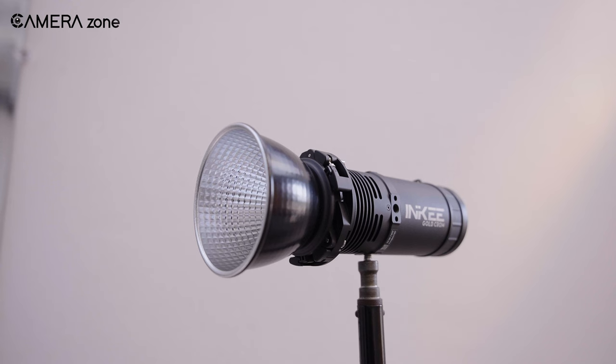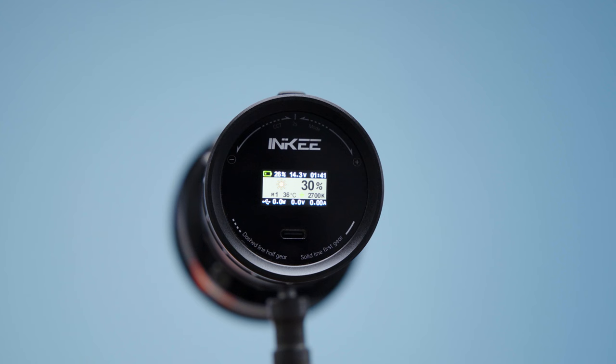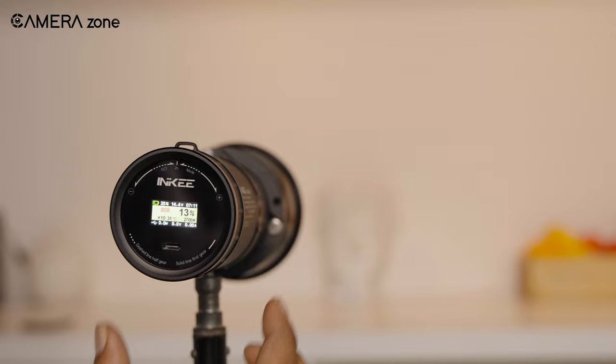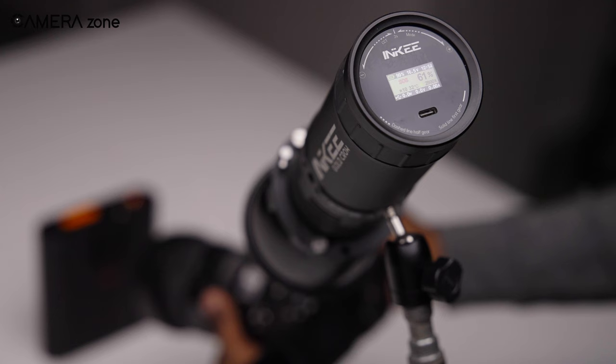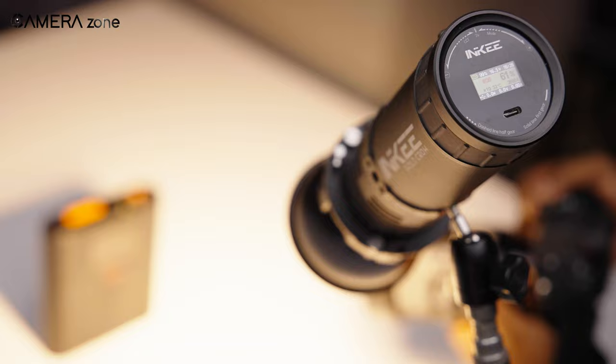On top of that, the GC30 takes versatility to the next level, offering much more than just basic brightness adjustments. By gently turning the ring anti-clockwise and holding it for 2 seconds, it gave us access to up to 10 distinct modes. These modes ranged from TV and light bulbs to SOS signals, camera flash effects, and a few more. This variety of modes allowed us to adapt the lighting to various creative needs in our studio, so no matter if we were simulating the warm glow of a light bulb or creating a flashing effect for our shoot, the GC30 had us covered.